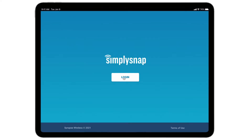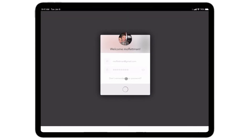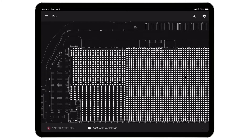I've got the Simply Snap web app here. I'm going to open it up and go ahead and log in, then select the site. As soon as you've logged into a site, you're going to land on the map, which gives you the real-time status of all the lights in the system. You can see the exterior lights — the ones in the parking lot and the wall packs — are currently off, and the interior lights are currently on.